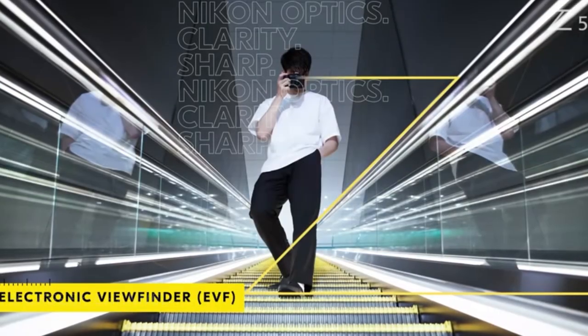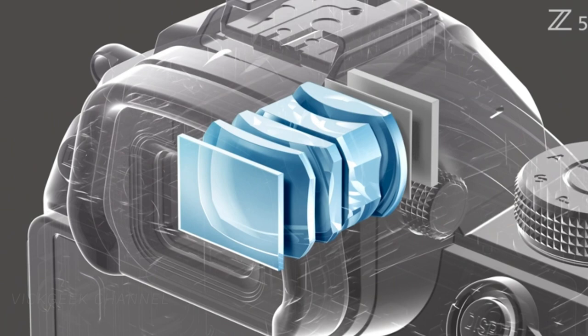The ISO sensitivity is pretty standard with natives ranging from 100 to 51,200 and can be pushed further. The electronic viewfinder is 0.5 inches with a 3.69 million dot OLED display, which should be bright, and it has 11 manual brightness control levels, which is fantastic.